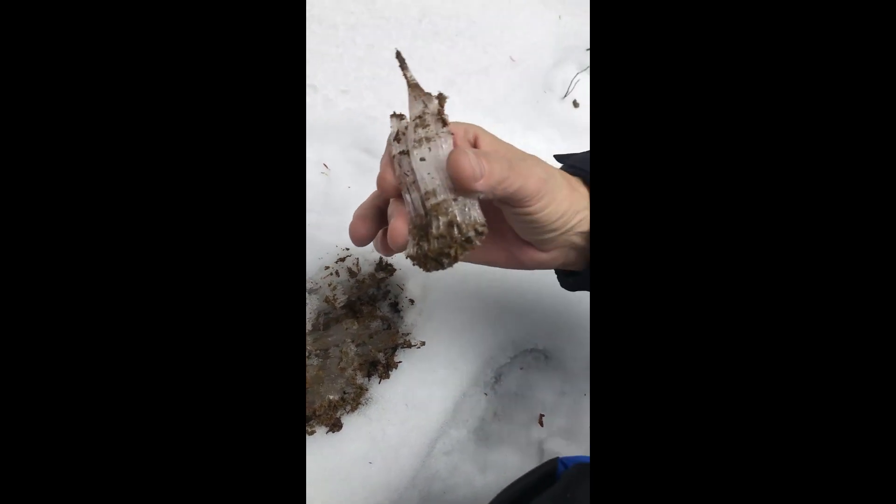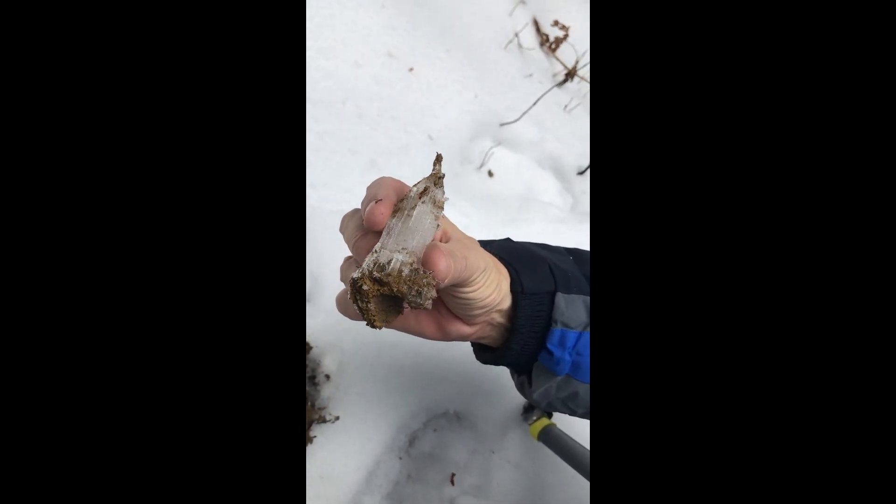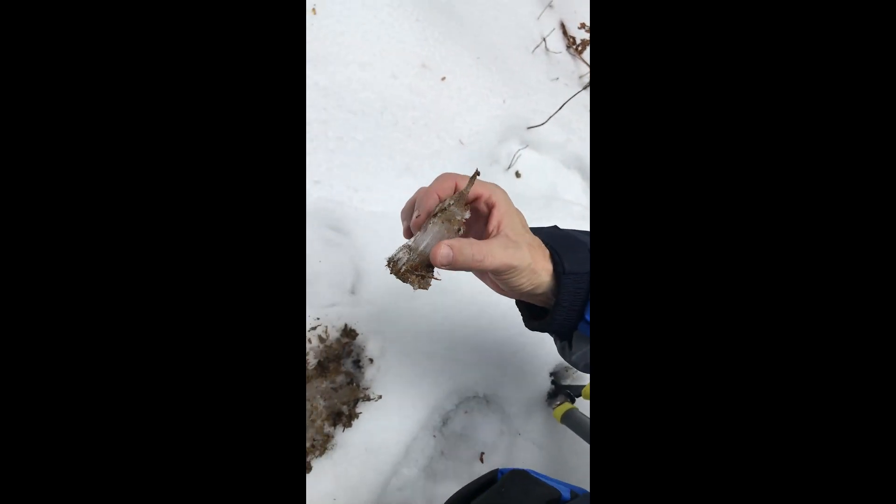Keep forgetting we can cut these videos. Now can you click just a couple pictures?